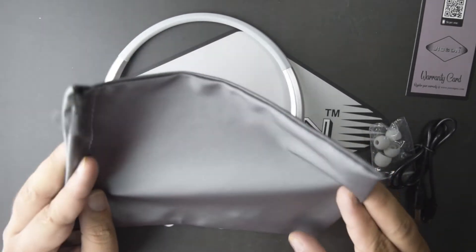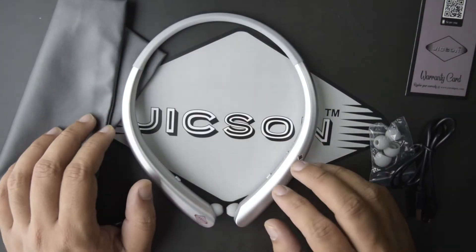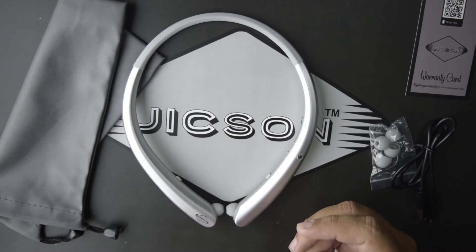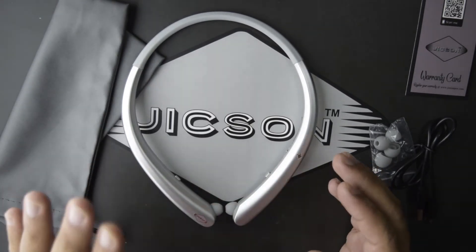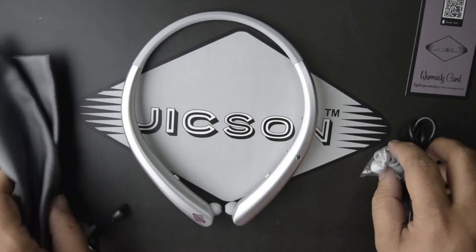The carrying pouch comes free with these earphones. You can keep the earphones in the pouch when you are traveling or when you are not using them, which will prevent the earphones from scratches and getting damaged.